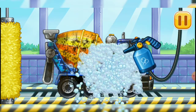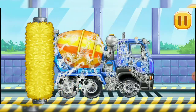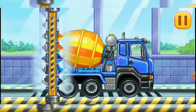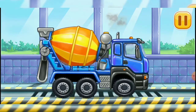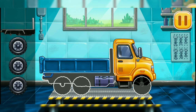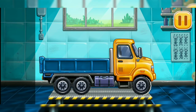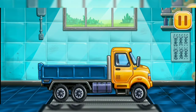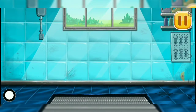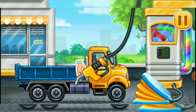Now we need to wash it clean. Cement mixer. Billy, drop side truck. Press the pump.